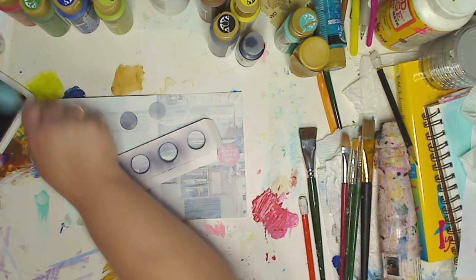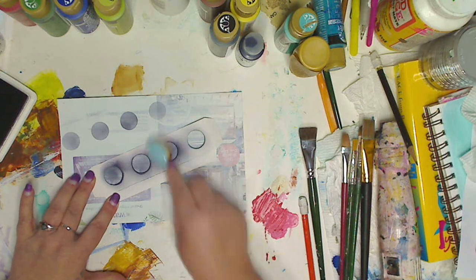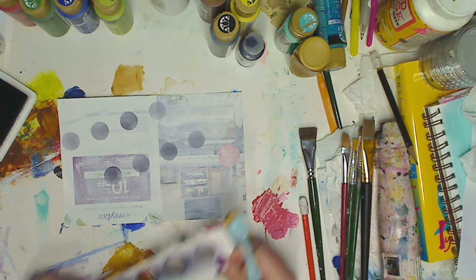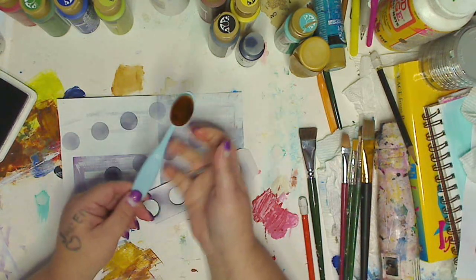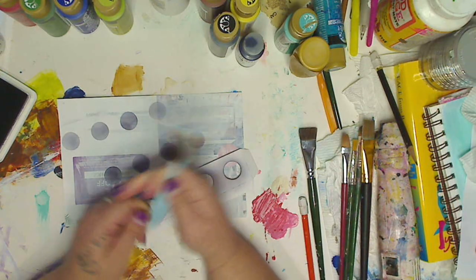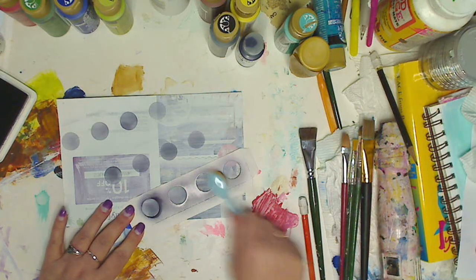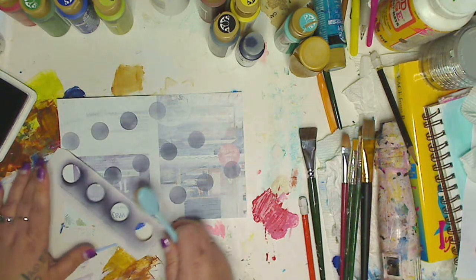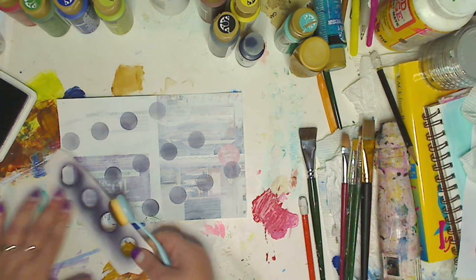I'm gonna do a couple more and then try it with paint because we're gonna play. Look at that — I can really go in and make it darker or lighter, whatever. These are great. You really get a good result. It has a nice flexibility, which is what I like, because I have to hold things weird because of my hands and I always hold too hard. It's part of my painting problem.